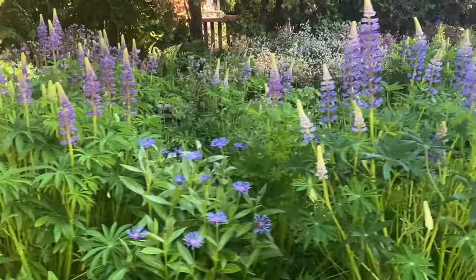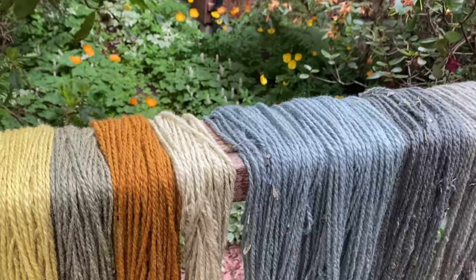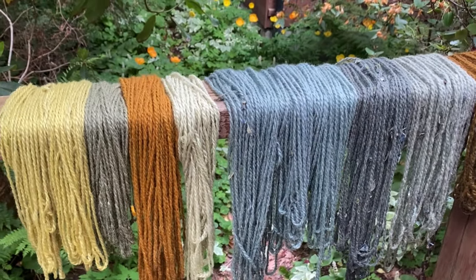Hello and welcome to this week's edition of Wild Craft Dyeing. This week we are dyeing with lupine and you're not going to believe the amazing results we can get with both the leaves and with the petals. Come join us!